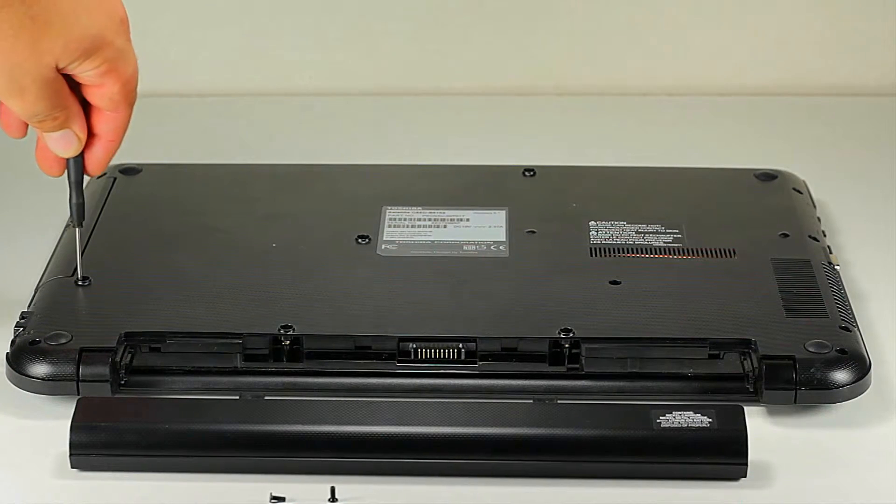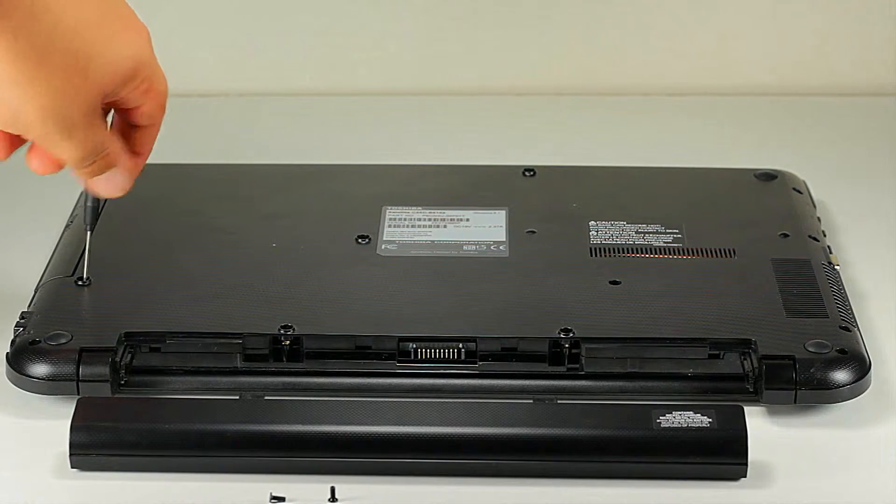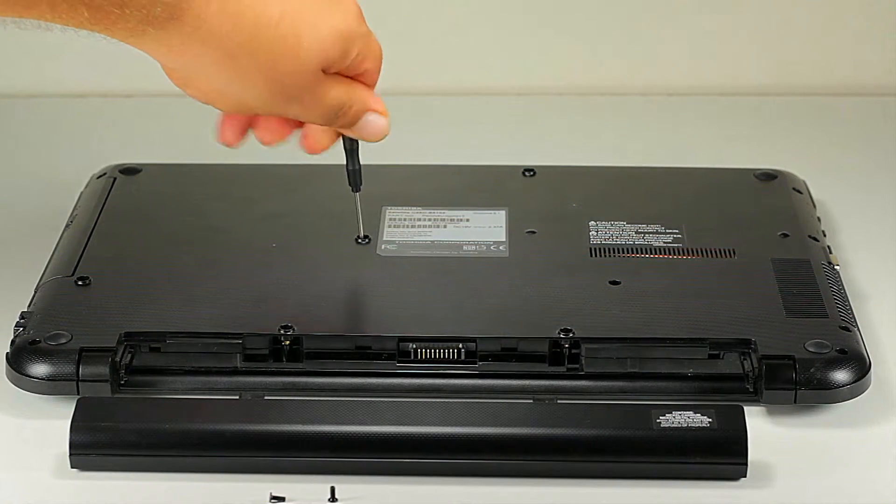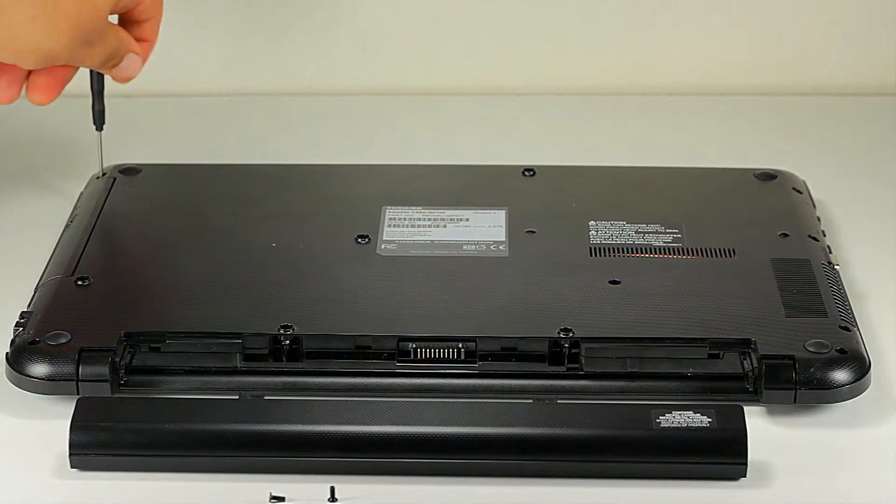After you remove the battery, you want to press the power button just in case any of the board components still have energy. Let's go ahead and unscrew the DVD drive.